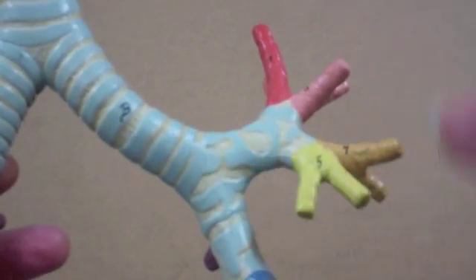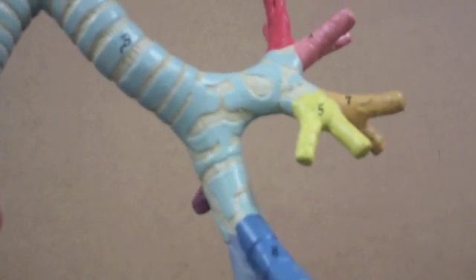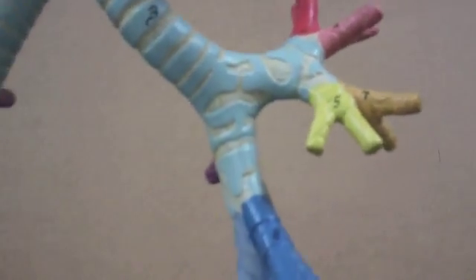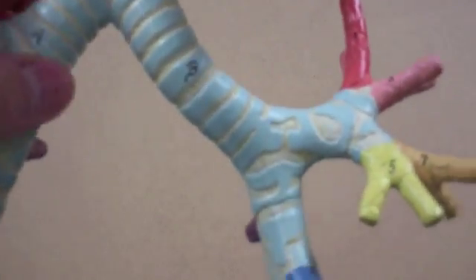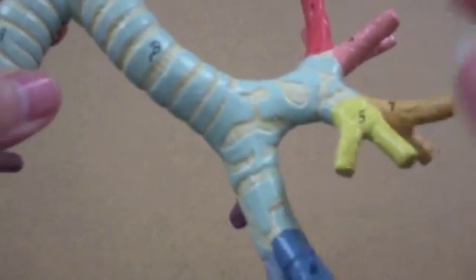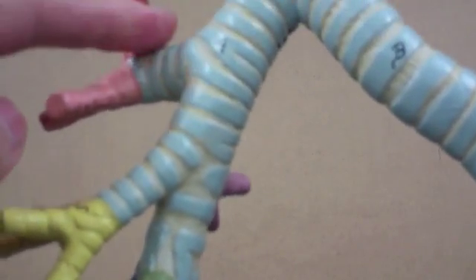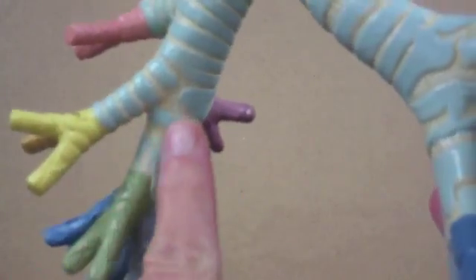The primary bronchi lead into the lungs, and they branch when they enter the lungs. On the left lung there are two secondary bronchi. The right lung, though, has three secondary bronchi — so here's one, two, three.